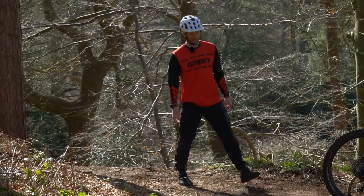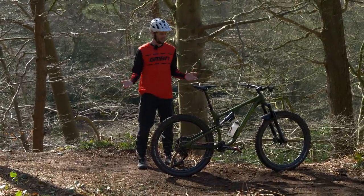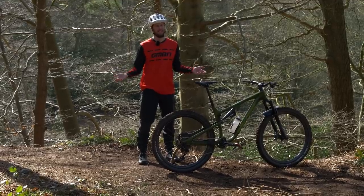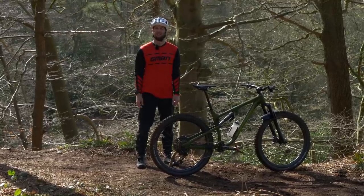Being new to mountain biking can be a daunting thing — lots of shiny things and different things to learn, different skills — but it doesn't have to be. You can literally hop on your bike, get off-road, and that is basically mountain biking in a nutshell. Today, we are going to help you with a few little things you can learn before you hit the trails.